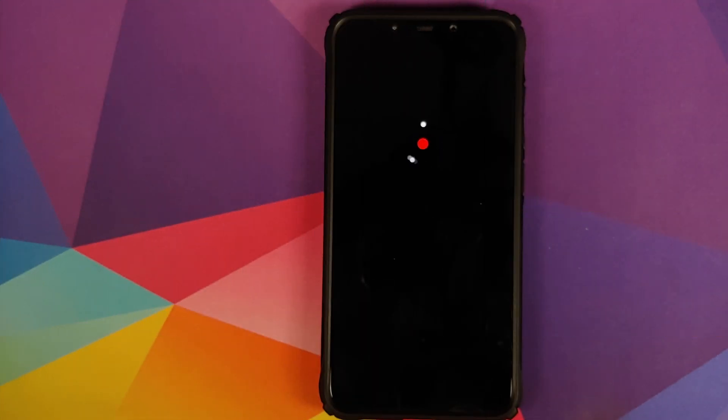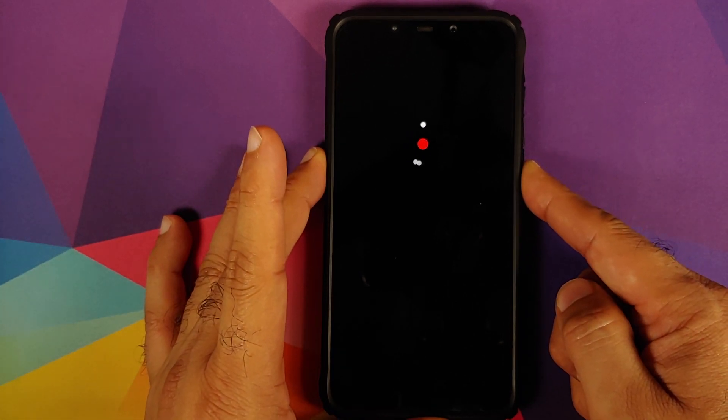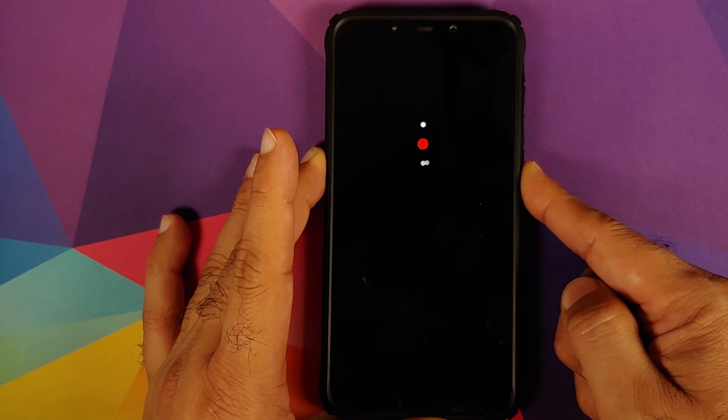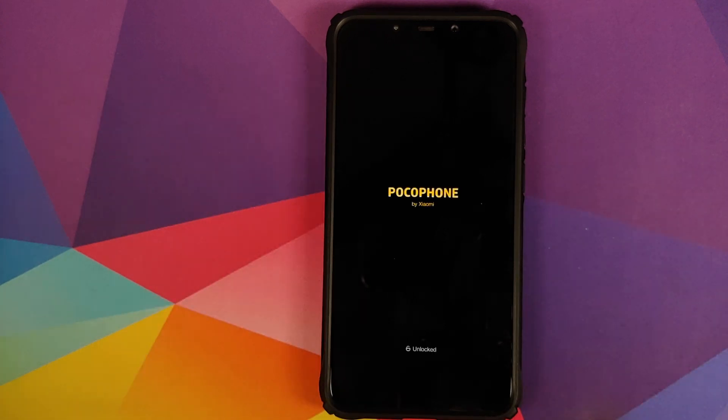It's been almost five minutes and we are stuck at the boot animation, so we're going to do what the developer says — perform a force reboot by pressing and holding the power button while still at the boot animation. And there it is — you can see that our device rebooted. This is what a force reboot is. Let's hope that this time we boot into OxygenOS without any issues.